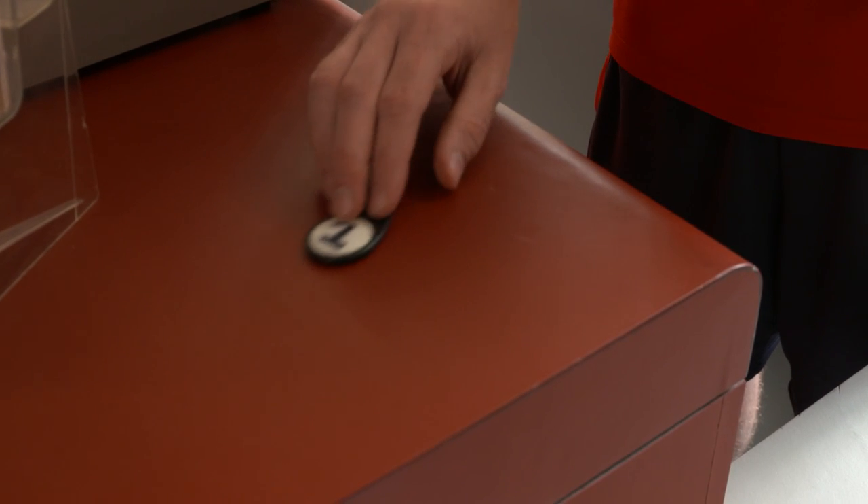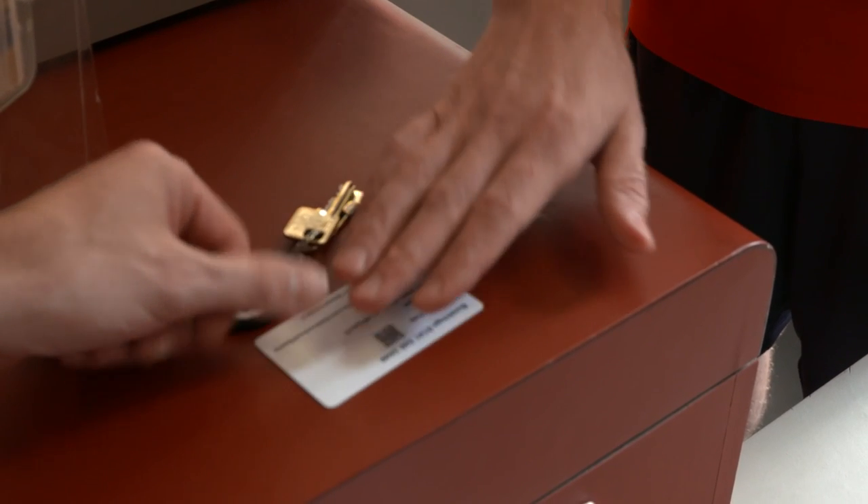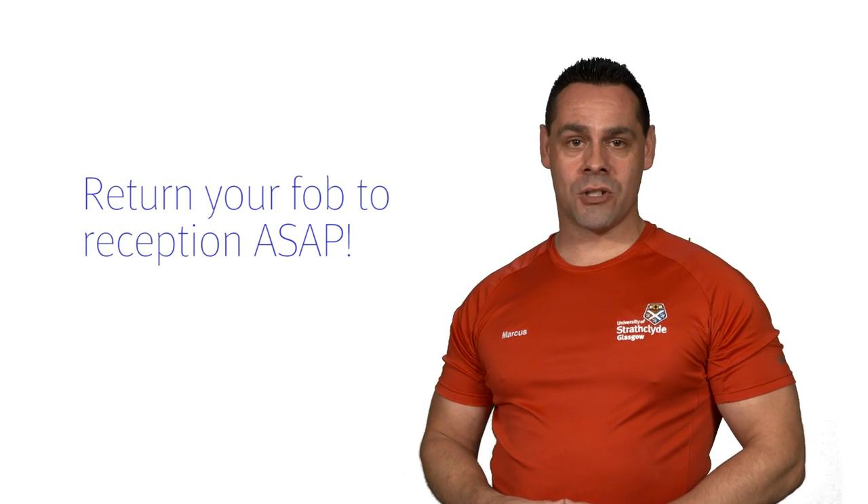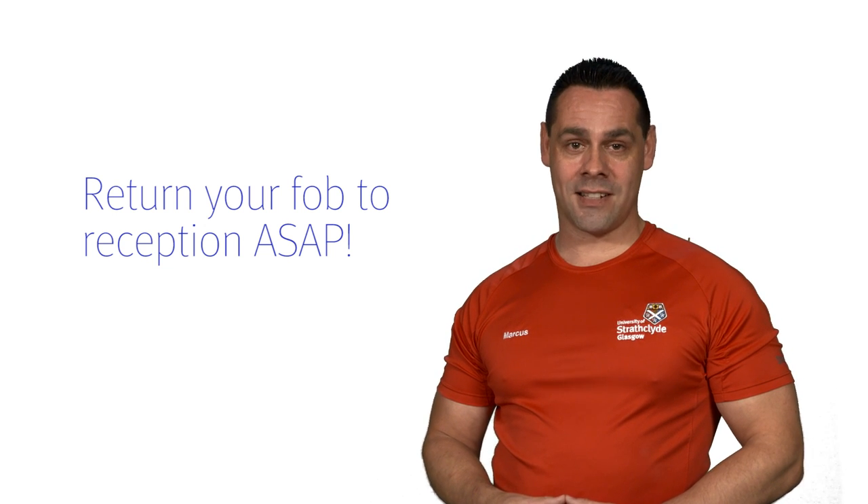After that, you need to exchange your membership card for a FOB if you want to access the conditioning suite. Please ensure you return the FOB to reception when you have finished your workout and before using the changing and shower facility.